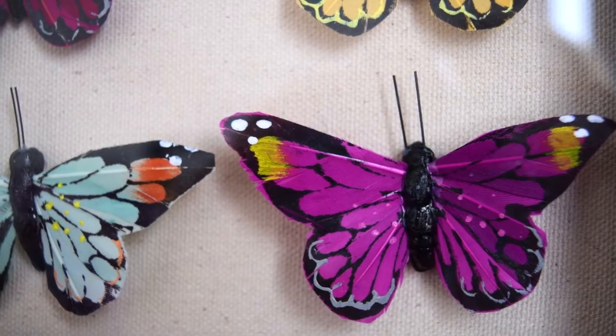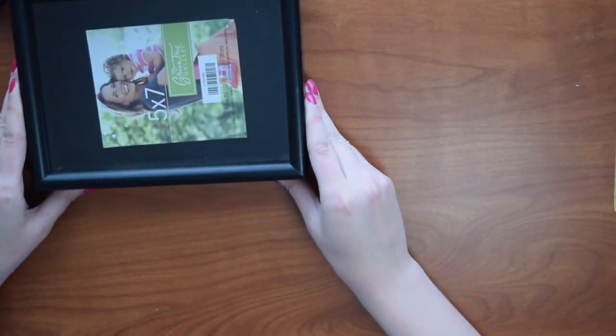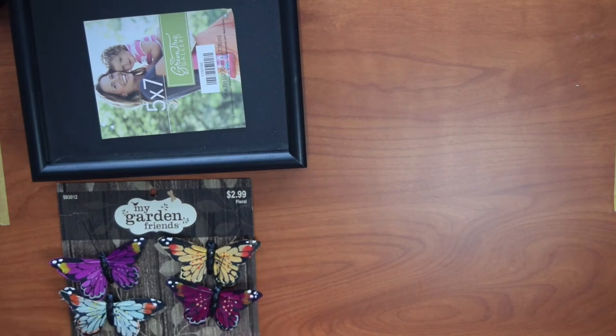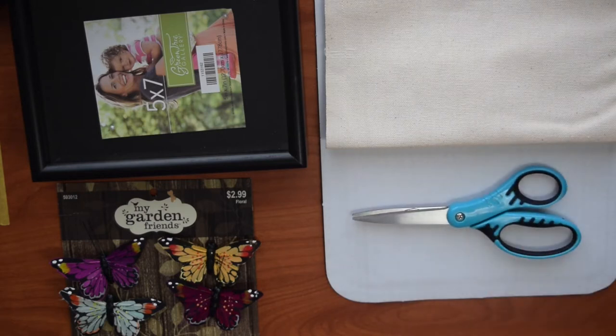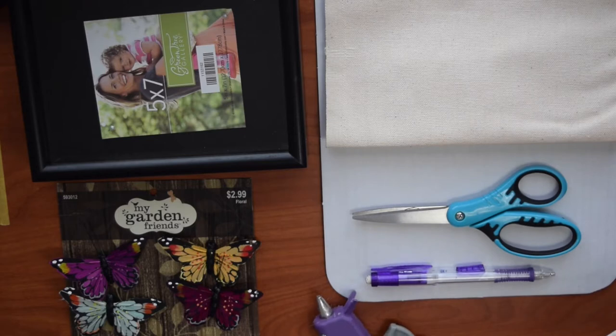For this faux mounted butterfly shadow box you'll need a five by seven inch shadow box frame, fake butterflies — I found mine in the floral section of the craft store — cardboard, canvas or duck cloth material, which you can often find in the remnant section at fabric stores, scissors, a pencil, and a hot glue gun.